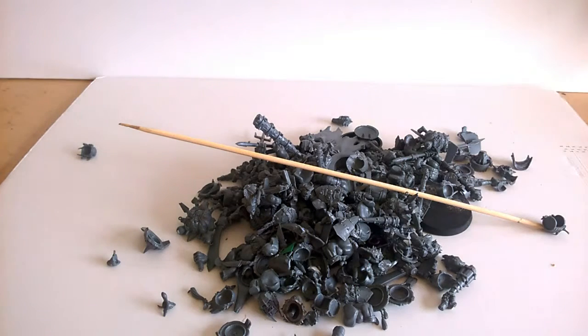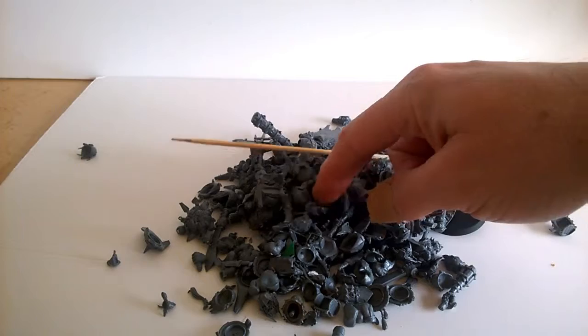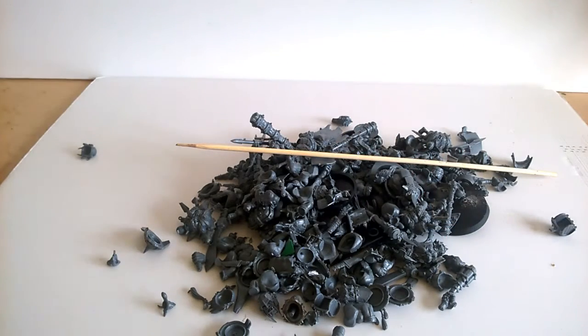Here you can see a pile of stuff from the Ogre box set, and this is where I'm going to be grabbing stuff from in order to create my character. I'll also be using some of the add-ons — the shields and whatever — that you can get in a separate set for the Stormcast Eternals, because Biggun is basically going to be kitted out with a lot of their armour.